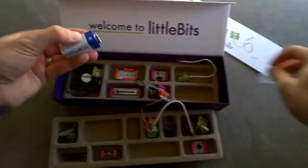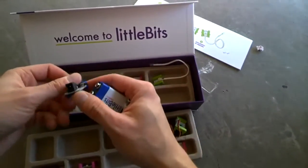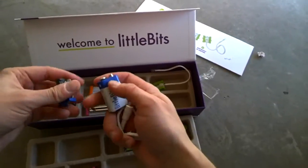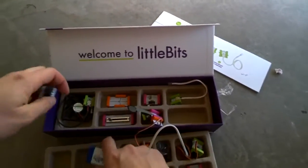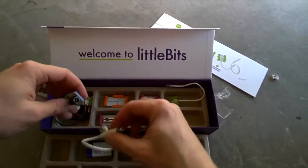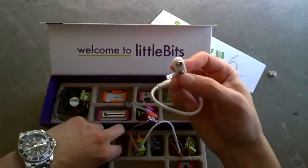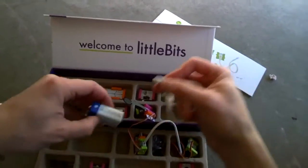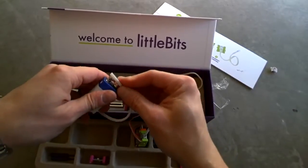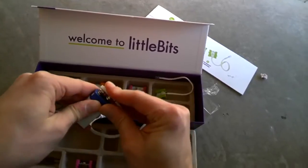I actually bought this for my daughter, because there's a lot of sucky presents out there and I didn't really want to give her a sucky present. I like to let her use her imagination, because that's the key. And so this looks like actually quite a big bang for the buck — who knows what she could create. Apparently this integrates with Legos and things like that.